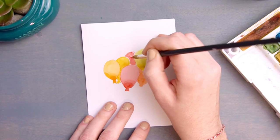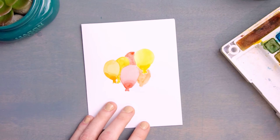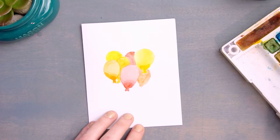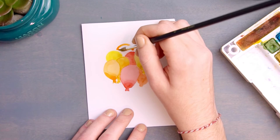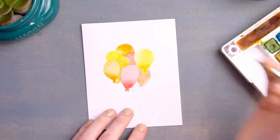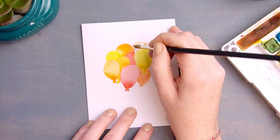As you work your way up the card, your balloons are going to get smaller and smaller, so you're going to end up just painting simple half circles towards the top since you can't see the bottom of the balloon any longer. Keep adding these semicircles or partial balloons to the sides until you think your bouquet is well balanced. I ended up painting nine balloons for my bouquet, and I just kept alternating colors as I went along — for this card we're using reds, yellows, and oranges to create a nice warm bouquet of balloons.